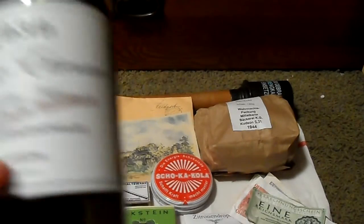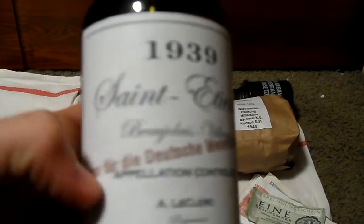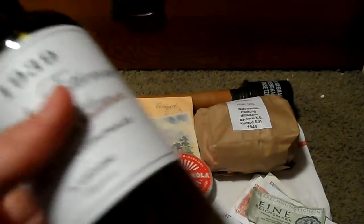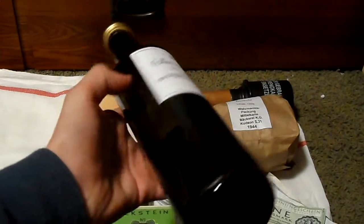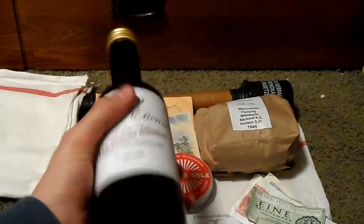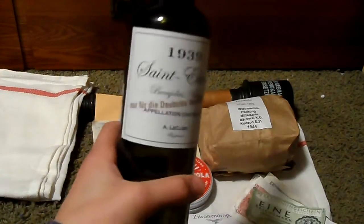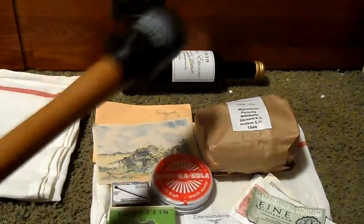Up here I made this just last night — I had an old bottle and found a label, and it's a captured German wine. I think it looks nice; it's really easy to make, so for the simplicity of making it, I think it looks pretty good.